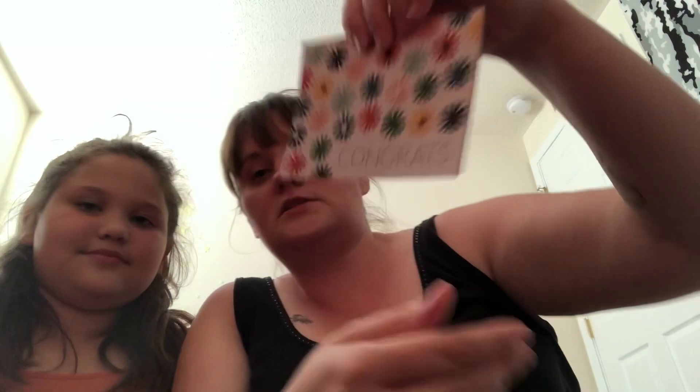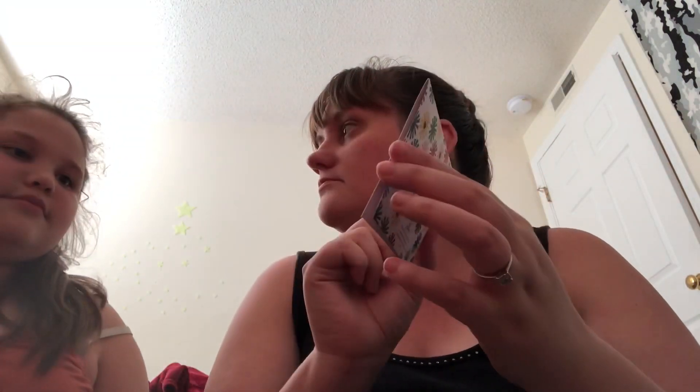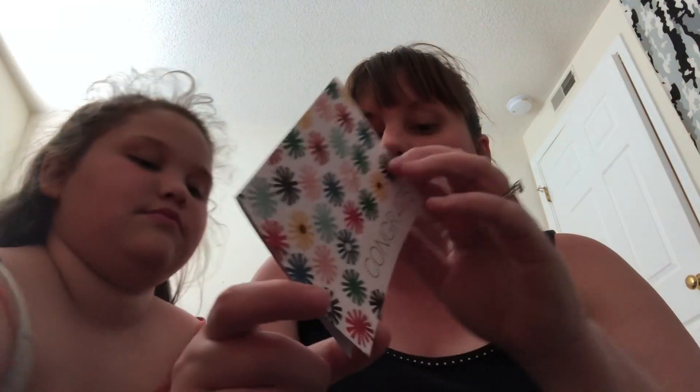We'll open the card first. Addison will try to read it — it's in cursive. The front says 'Congrats' with a bunch of different colored pinwheel-type flowers on it. Inside it says: 'Congrats on being my semi-finalist for Crystal's 1k giveaway. I hope...' — everybody writes cursive differently. Then it says her name and Jeanette, and then it says AJ's Personal Touch.